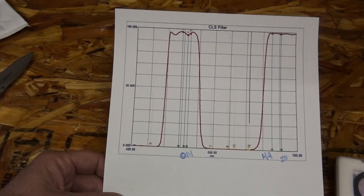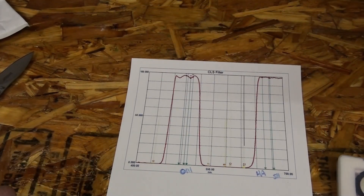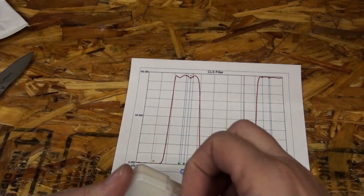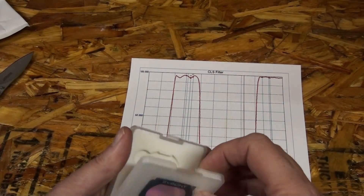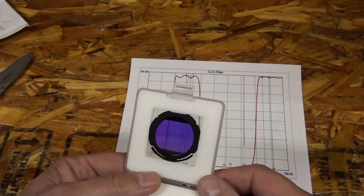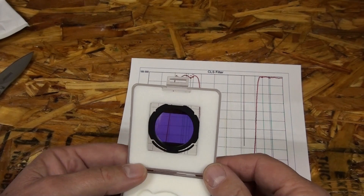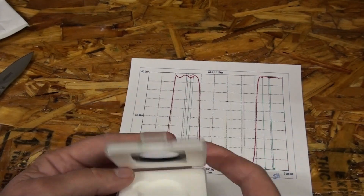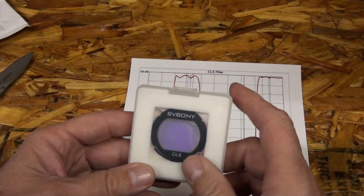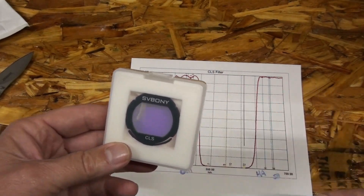So we're going to do a little experiment to see if this really works. It's just a clip-in filter, so it just clips in to the inside of your camera instead of the screen on the outside. This leaves more room for if you need another filter to put on before that.